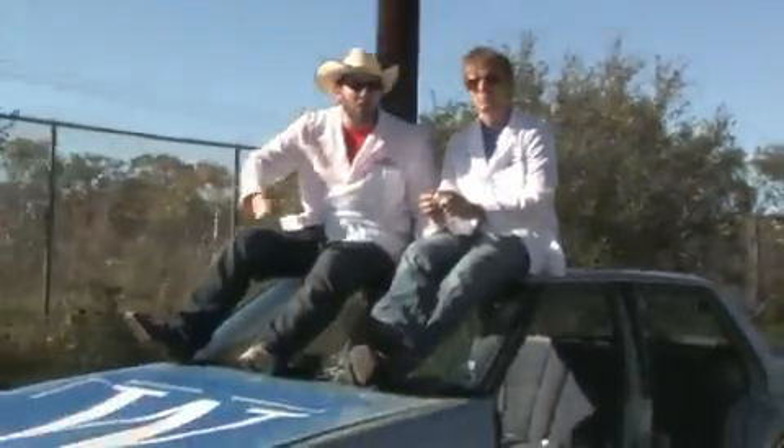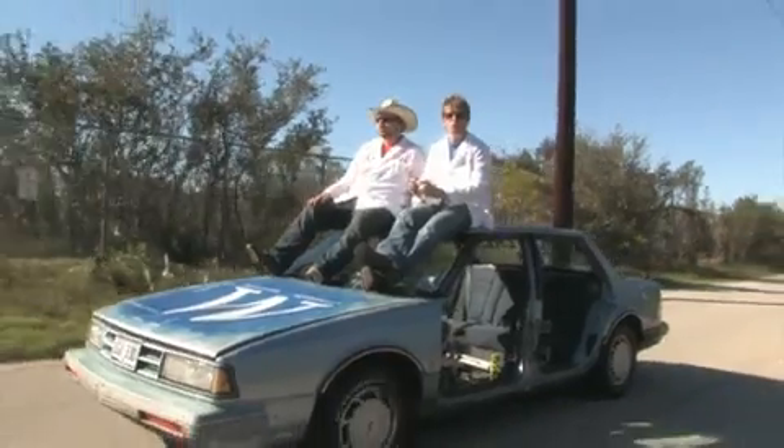Hi, I'm Hunter. And I'm Doug. This time at Waterloo Labs, we're going to show you how to drive a car with an iPhone, and we're going to show you all the steps we took so that you can do it too.